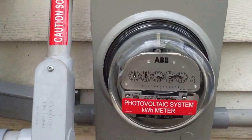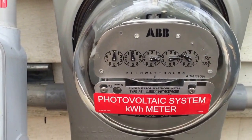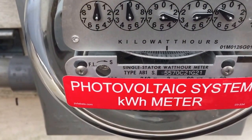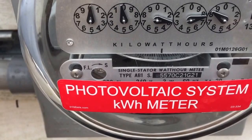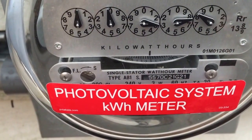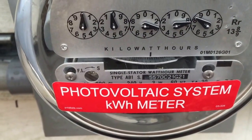And this is the power production meter. This is showing what the system produced already and also indicating that it's producing power. Right now it slowed down a little bit just because of cloud cover. Now it's speeding up again.